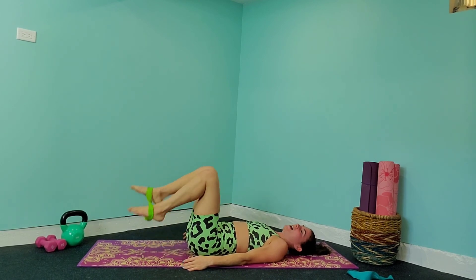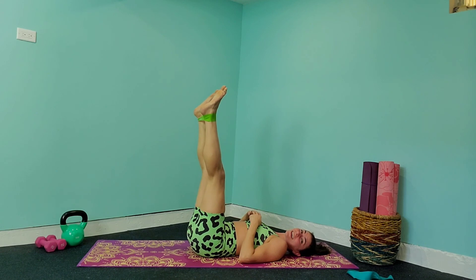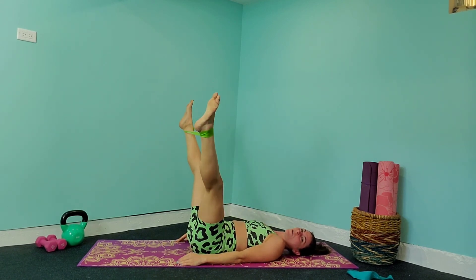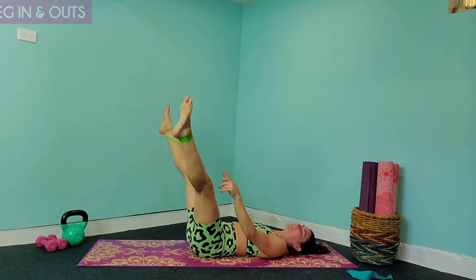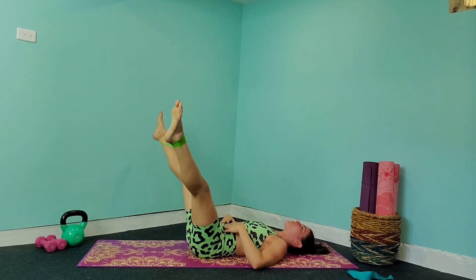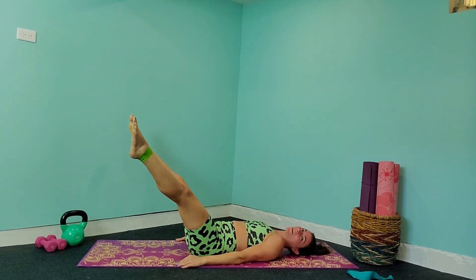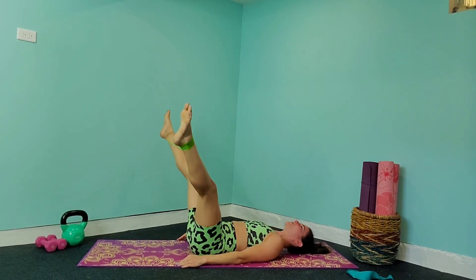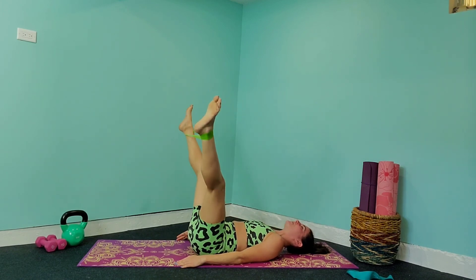Last exercise! Bring that band right around your ankles, shoot those legs up into the sky. Straighten those toes — we're going to pulse out and in, just like we did with our arms but now with our legs. Squeeze those abs in — we're working the lower abs — and drop those legs lower to the ground, as low as you can without that back coming off the ground, and bring it back up. Come on, you can do this last exercise — tone it up, get those abs popping!